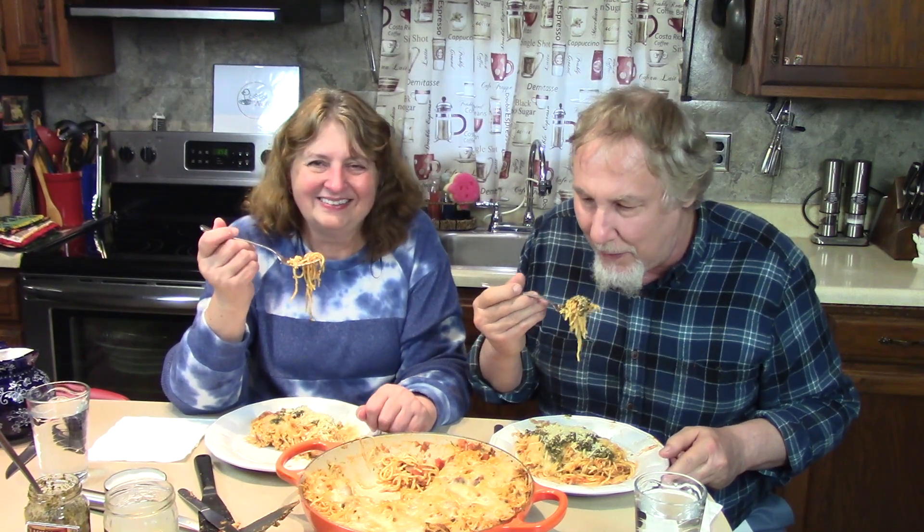You could also bake this in the oven with foil on it for the first part, then take the foil off and add the cheese to get bubbly — that's another option. One piece is going to fill me up; it's like a big plate of spaghetti. Thanks for watching — try this recipe, please subscribe and pass the word to all your friends! We'll be back soon.